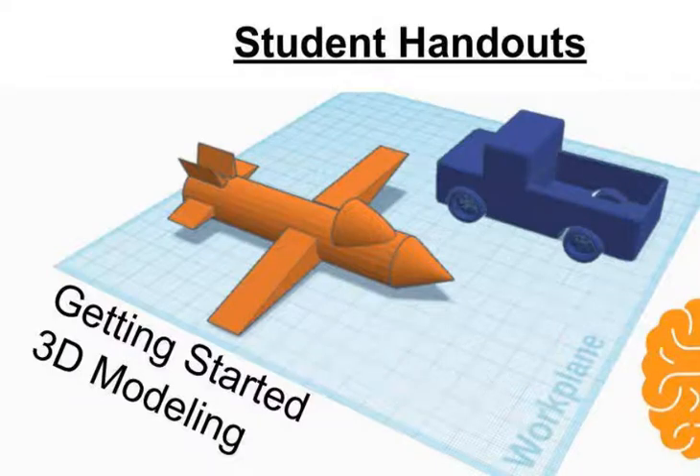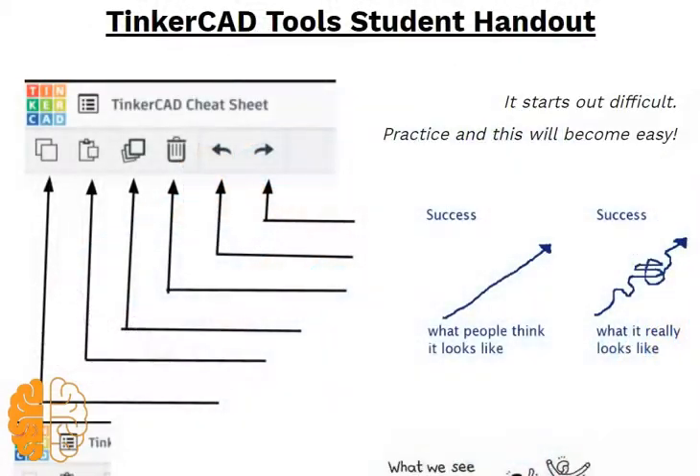Now we're going to talk about the student handouts that come along with this course. Here is what I would give my students — it's the Tinkercad cheat sheet you might have seen before. We have copy, paste, duplicate, trash, undo, redo, and on this side it's got little success quotes. You know, it starts out difficult but with practice this will become easy.